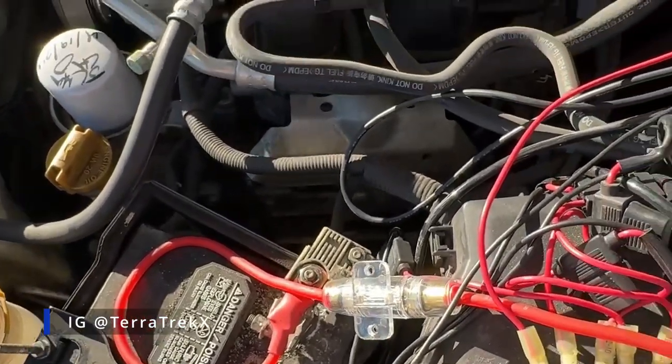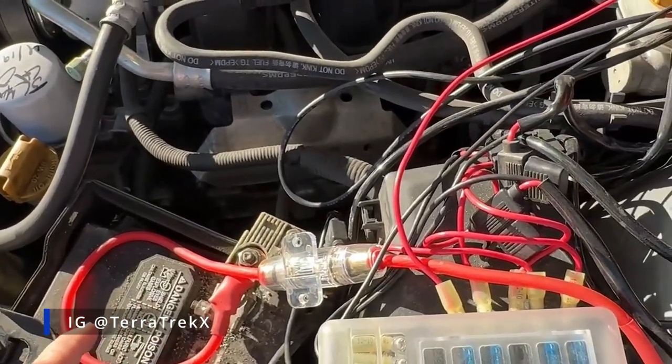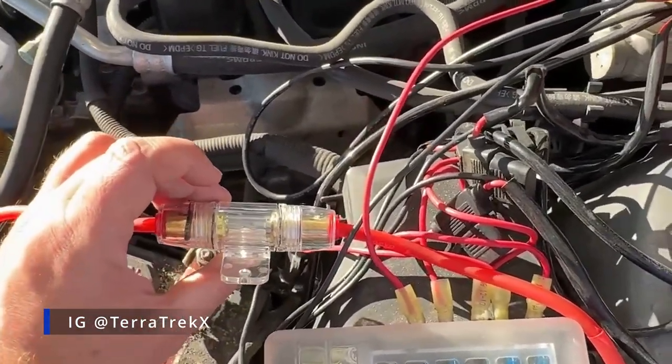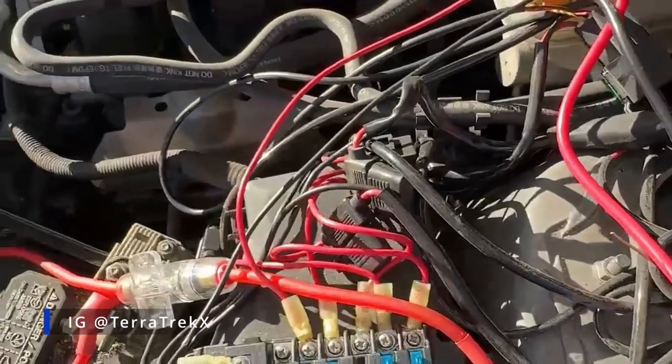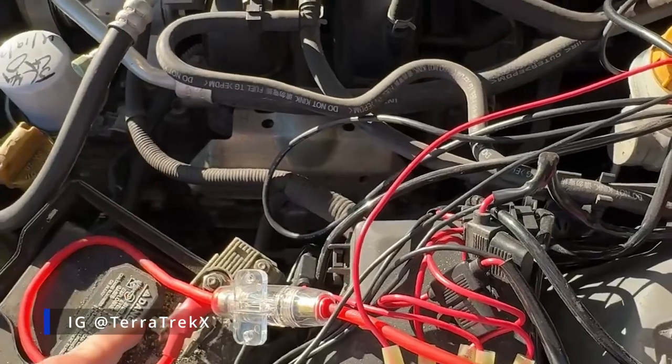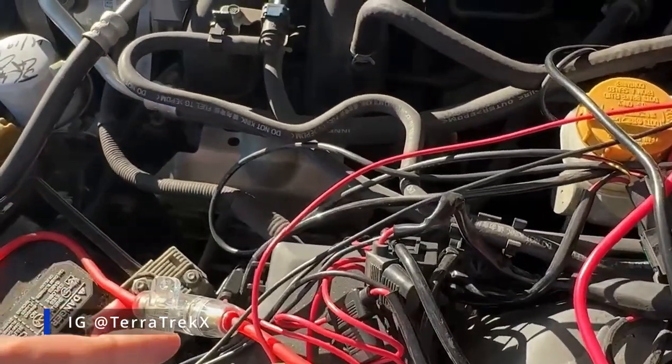The way I have it, it's ran straight from the battery. Then I have a fuse in the middle between the fuse box and the battery, and then here's the fuse box itself. Another way is you could put a relay in the middle and have the relay also wired up to an accessory panel.